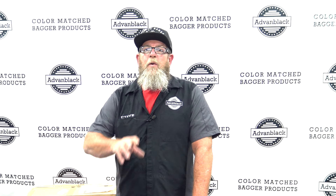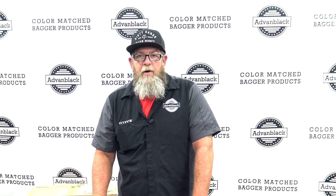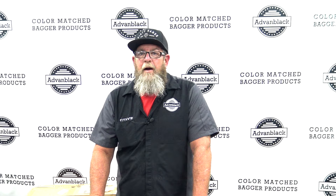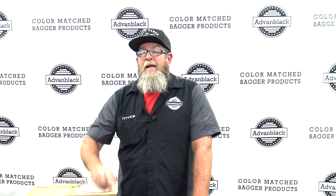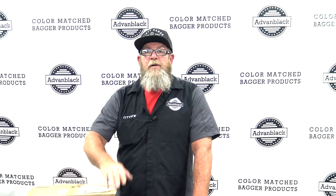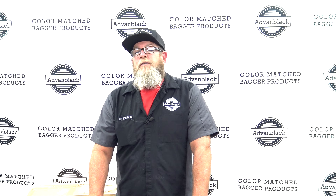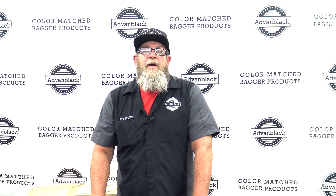And that is it — you have a brand new color matched outer fairing from Advan Black. Very, very easy install. Now if you have a scratched fairing or any reason to need the outer fairing from us, you will get it color matched to match your bike. Check the website to make sure that we do your color. And if you're looking to change the color of your entire bike, we offer every single piece on the Road Glide and the Street Glide from the outer fairing all the way to the rear fender. We'll leave the link down in the description below. If you have any questions on this product whatsoever, leave them in the comment section or you can call the service tech line on the Advan Black website and talk to me Monday through Friday. Be safe, keep your knees in the breeze.